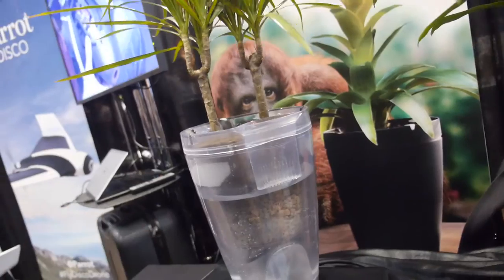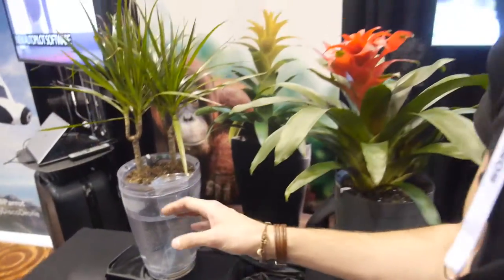So then you put some water in the pot a little bit? Exactly. All you have to do is put the plants inside the pot, put water inside the pot, and then you can take care of your plants all by itself.